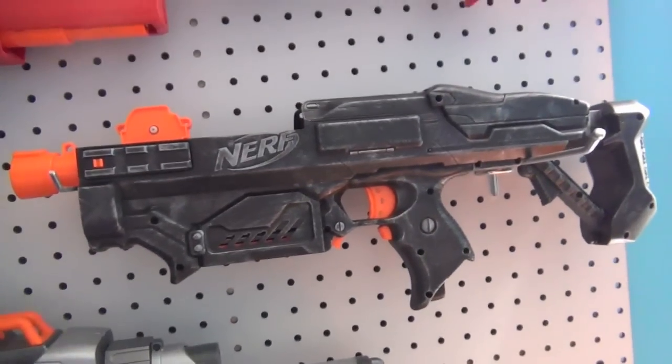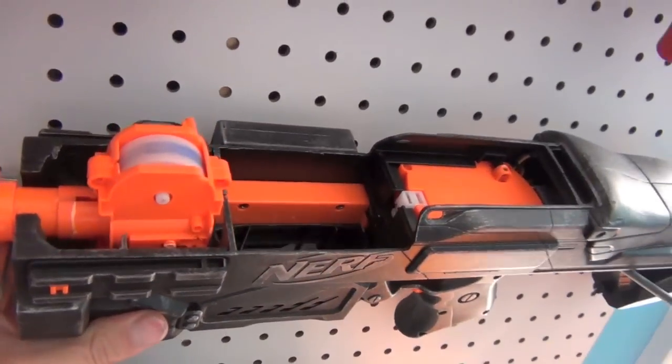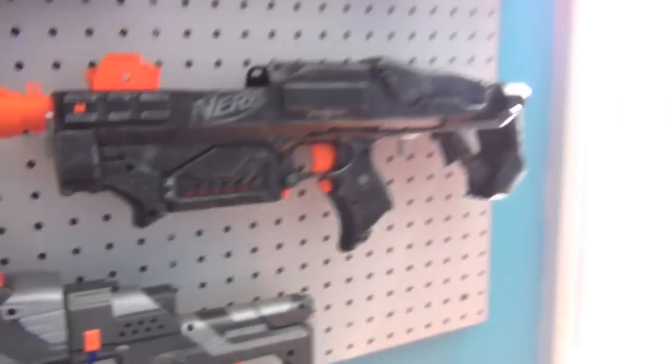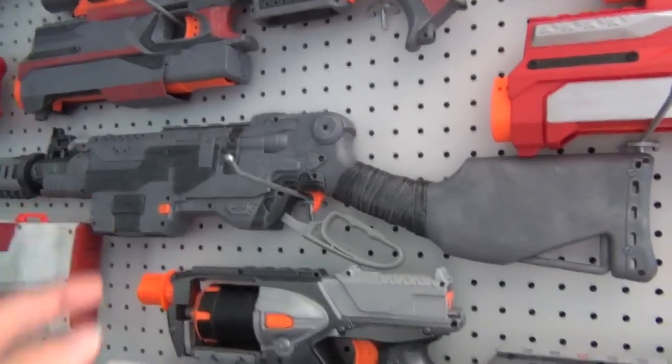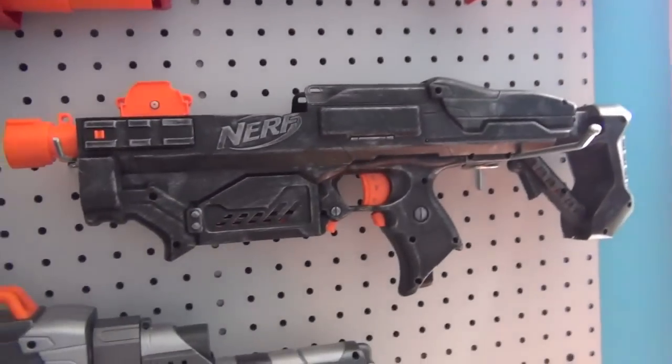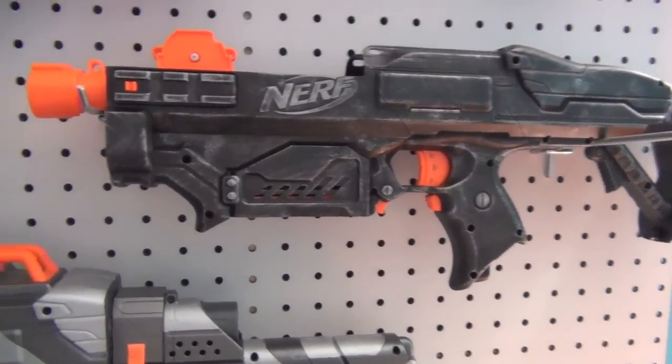Here is my minimized Rapid Strike SMG. I cut off the rail and you can see inside, which is super cool. If you're going for a realistic-looking gun, this one does look very realistic and it is very nice and comfortable.